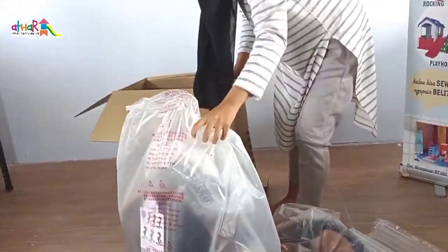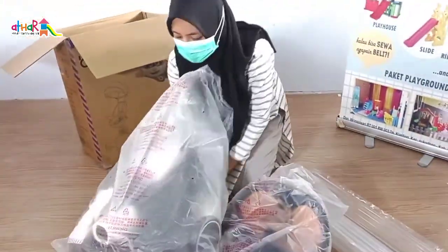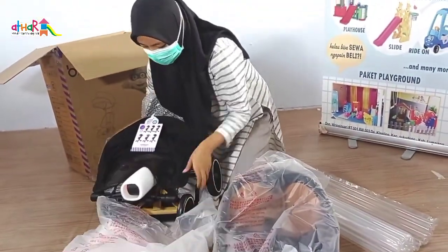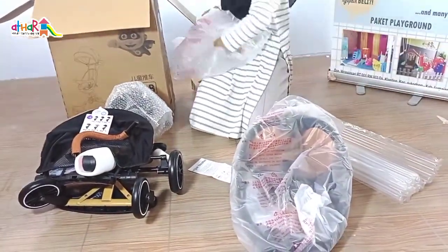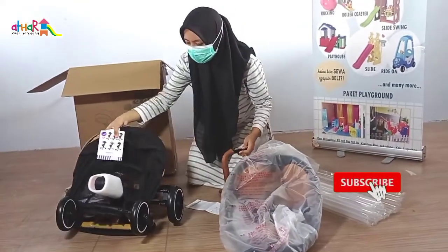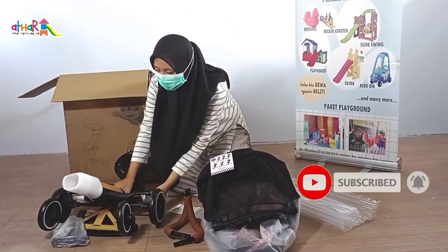Stroller baru kami ini bentuknya unik banget. Sebenarnya dulu kita sudah punya, tapi yang versi lama. Sekarang hadir lagi dengan versi yang baru. Untuk Mami yang baru bergabung, jangan lupa subscribe channel kami ya, agar Mami tidak ketinggalan dengan mainan-mainan terbaru dari kami.